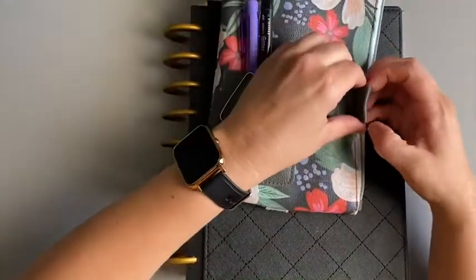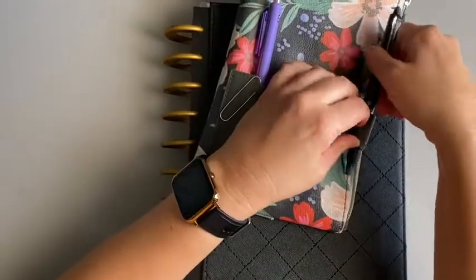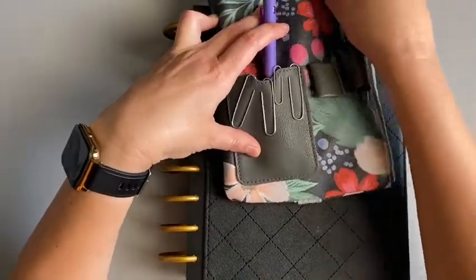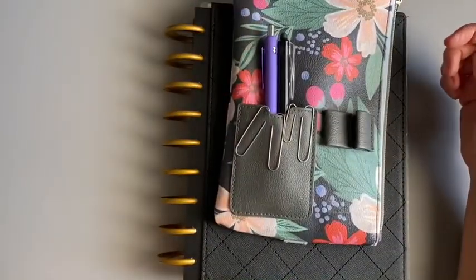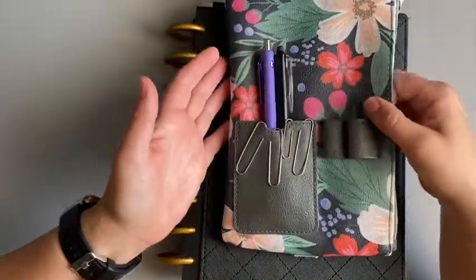The pen loops — I just haven't really worked with them, but they don't hold the types of pens that I like very easily. I know they would if I worked with them. I also don't mind them being in here because a lot of times I can't use both hands when I want to put a pen away or take one out.